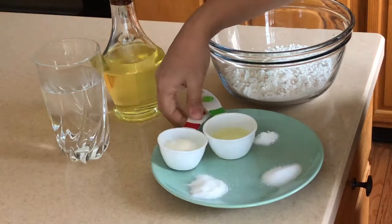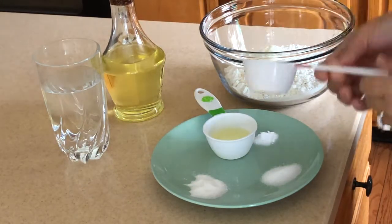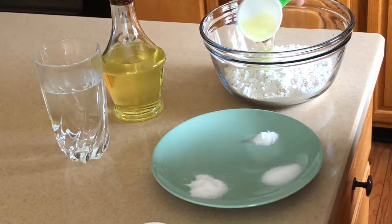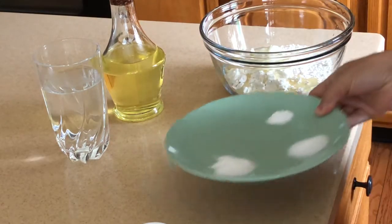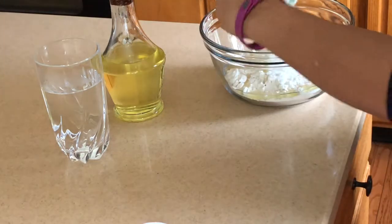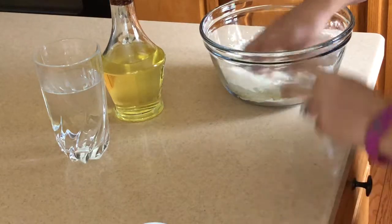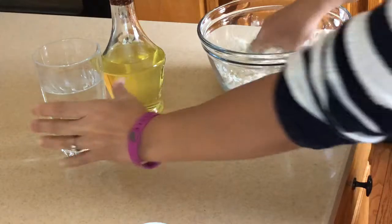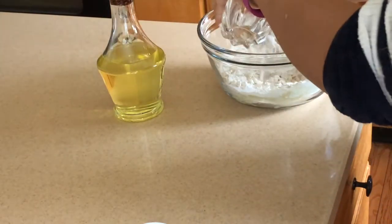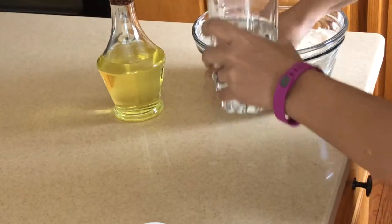Mix everything well — yogurt, oil, salt, sugar, and baking soda — give that a good mix, then add some water little by little to make a nice dough.